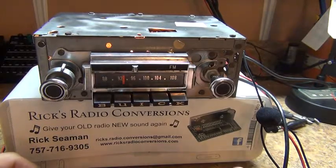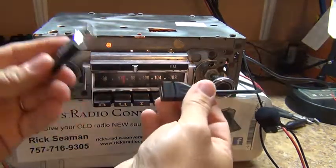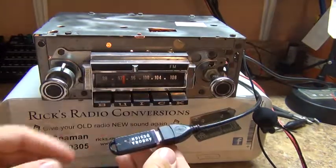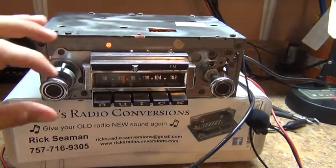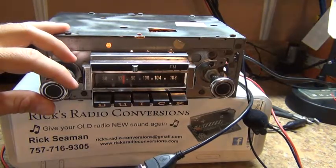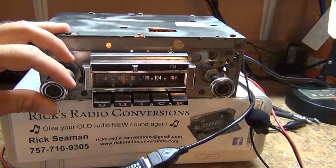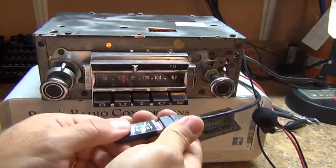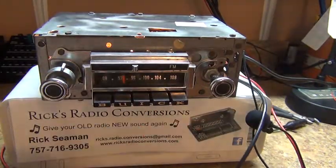Now we're going to go through the Bluetooth mode. You're going to get a CD USB disc — stick it in there — and it automatically starts playing. If you want to stop, just pull it out. There you go.